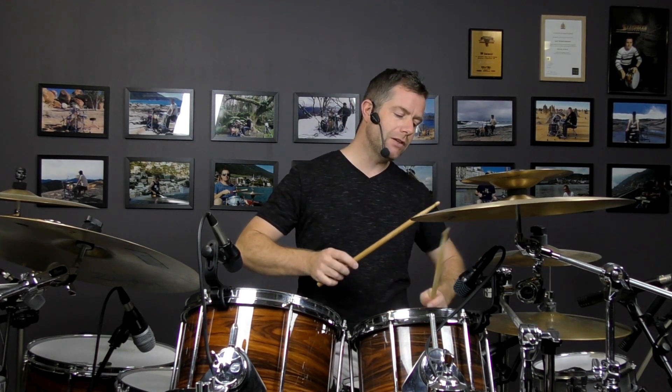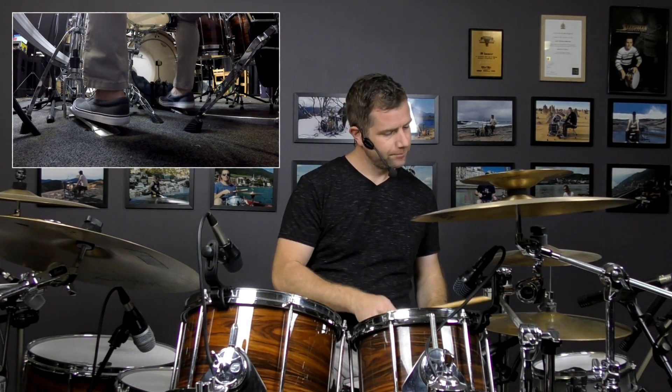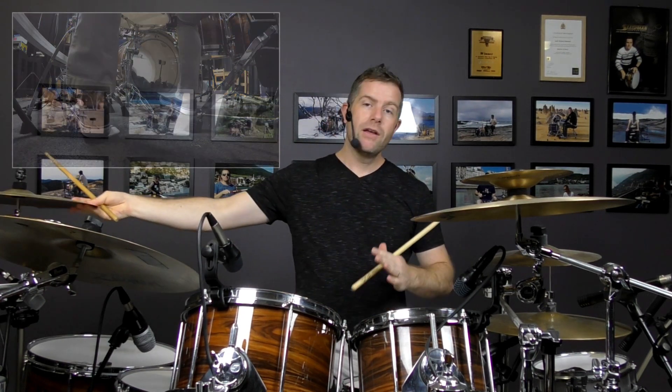Of course, you need a little bit of speed with your right foot to be able to do it in that context. The actual subdivision that I'm playing there is 30th notes.